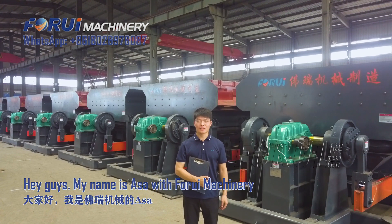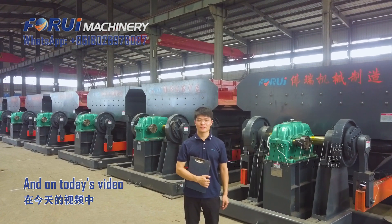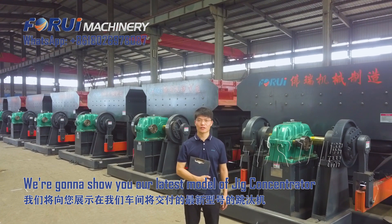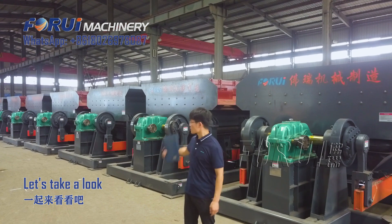Hey guys, my name is Asa with Swar Machinery. On today's video, we're gonna show you our latest model of jig concentrator that we are going to deliver in our workshop. Let's take a look.